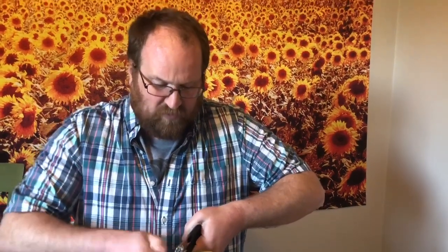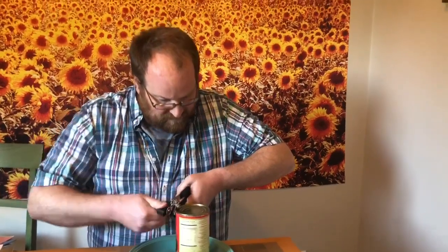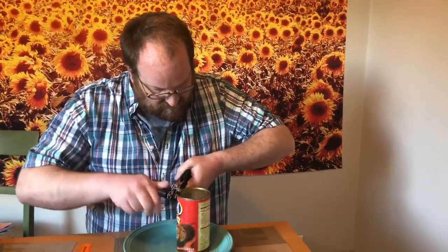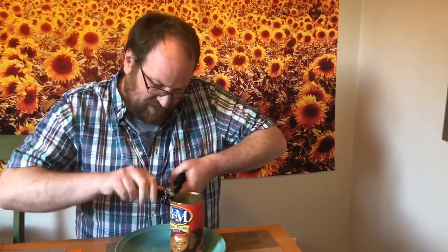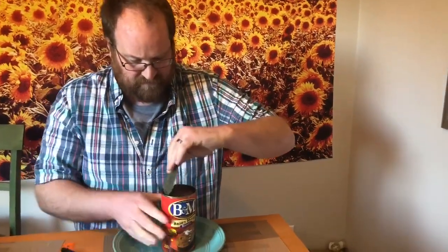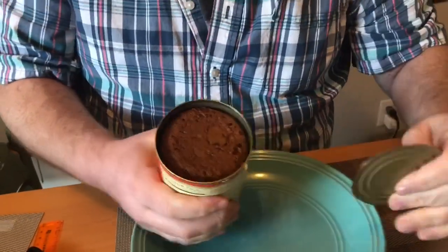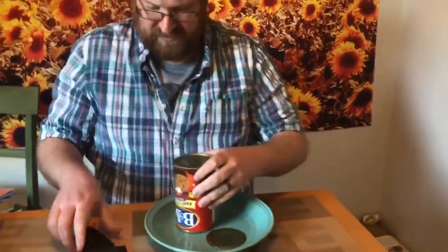But first, opening the can — you are encouraged to open the top and the bottom. Oh, I just heard a little sizzle. This says it expires January 28th, 2022. There we go, we got the top of the bread. Time to open our other side.